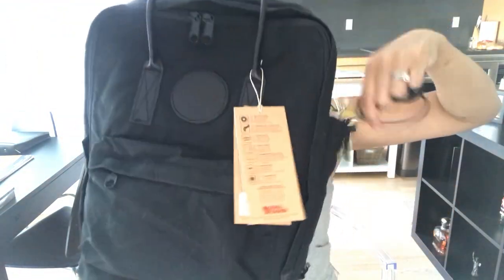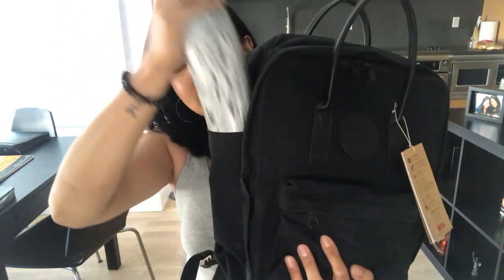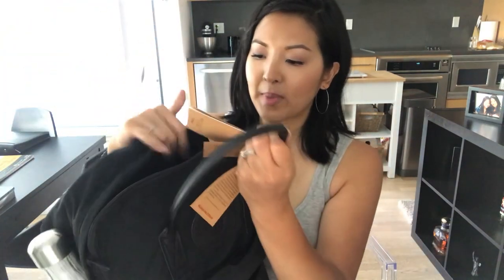The bag has two side pockets and one front pocket. In the first side pocket I keep my work keys and fob. In the other side I put my water bottle — note it's a shorter, chunkier bottle and it's a tight fit, so a larger bottle won't fit. In the front pocket I have a little pouch with my earphones, my phone charger, and some hand lotion. That's pretty much the exterior of the bag.